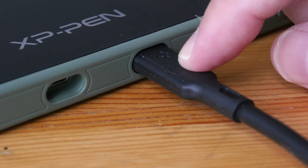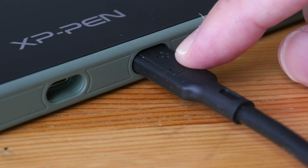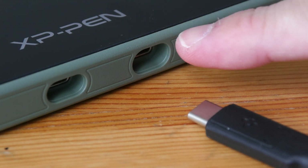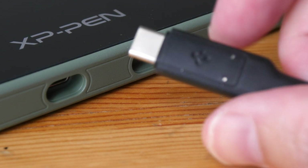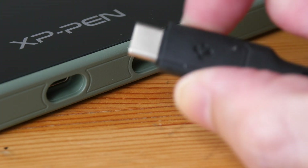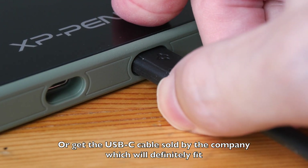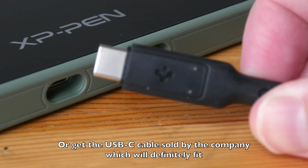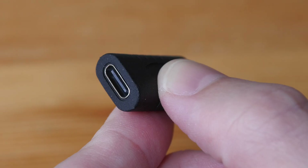If your pen display supports USB-C connection but the USB-C cable is not included, there are some things you need to know before you buy the USB-C cable. For example, with this pen display the USB-C port is actually recessed inside a hole, so the USB-C cable you buy must have a connector part that is small enough to go inside this hole. Also make sure you buy a USB-C video cable — not all USB-C cables can transmit video.